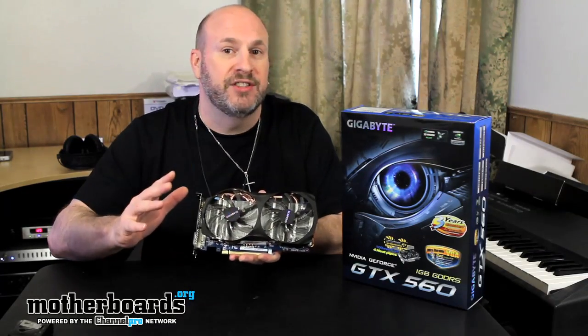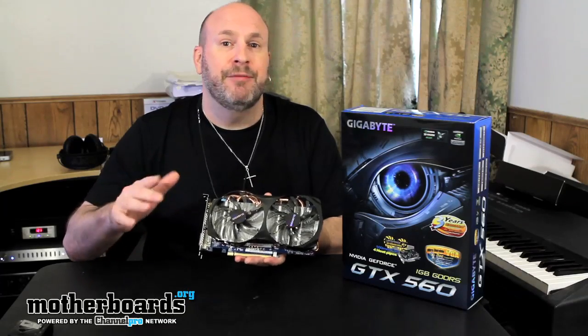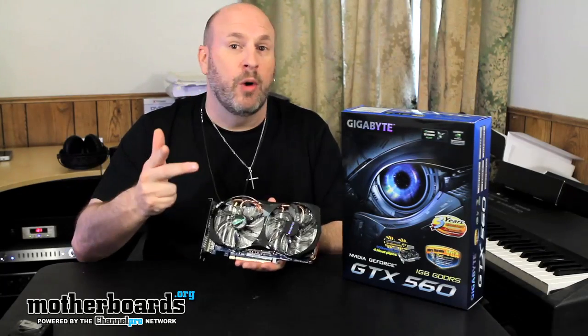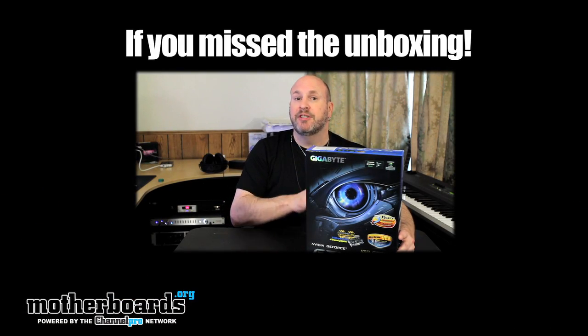We didn't do extensive overclocking with this card in this review — we just showed stock clock speeds. But at those speeds, everything ran great and very cool. At the end of the day, for the $200 price range, this new Gigabyte GTX 560 non-TI edition is an editor's choice card. It runs good, it runs cool, it's priced well, and it supports SLI so you can run two cards at once for double the performance — which will be one of our next reviews. Thanks for watching, and we'll see you back here on the Motherboards.org YouTube channel.